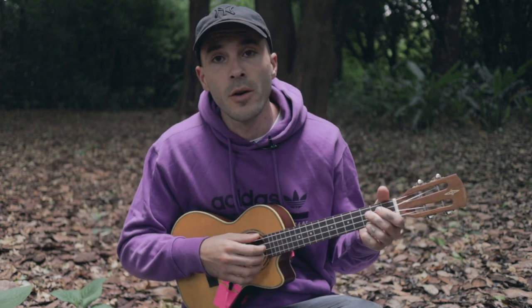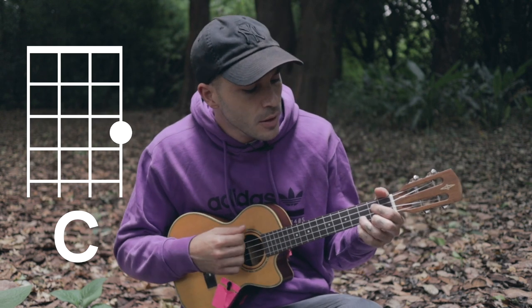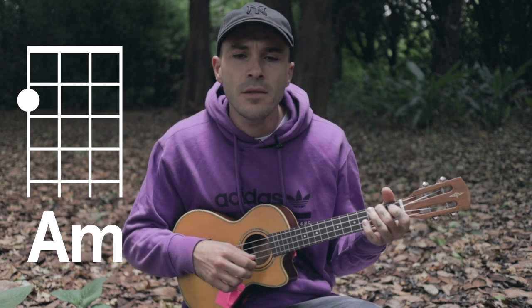That's pretty much it. And then we'll go back to the chorus: you are loved, you are loved, and nothing's gonna change that. Then we'll do the chorus twice, but then we're gonna hold that E seventh even longer.